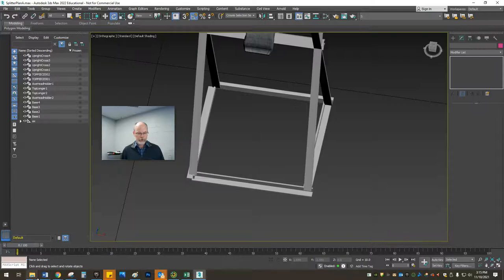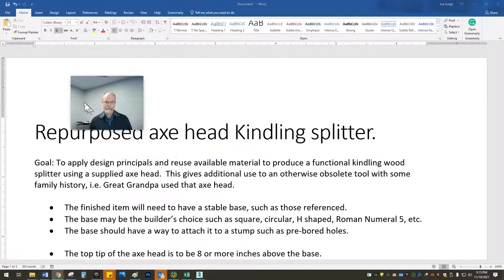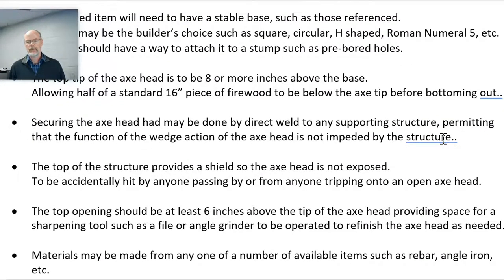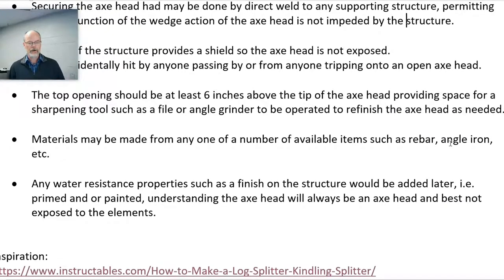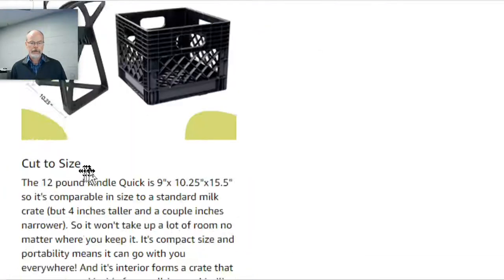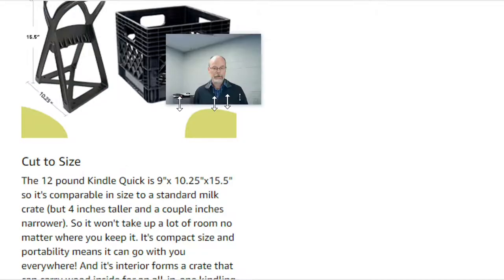I'll quickly show you the Word document I threw together, which bullet-points the idea. I could print this or give it to you electronically. There's a link to the Instructables, another link to a YouTube video, and a couple of sample dimensions on how people put this together.